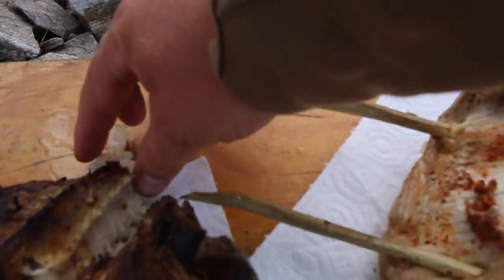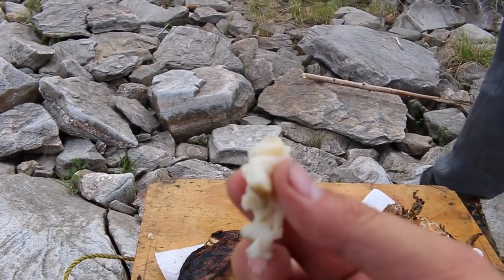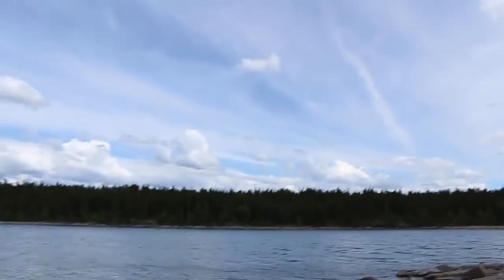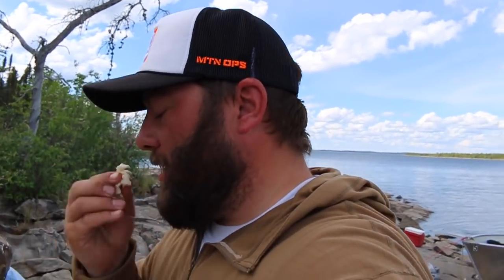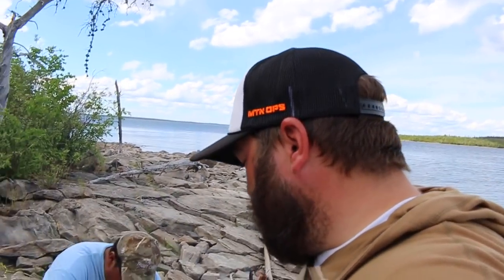I'm going to try this piece that fell off right here. So let's try this for the first time — it looks amazing. This piece isn't crispy, but the rest looks super crispy and done inside. Wow. Excellent. That's good, Chris. That's really good. Super healthy, too.